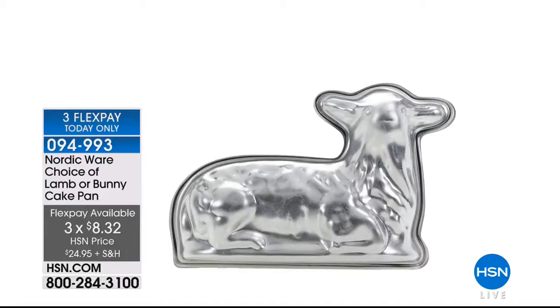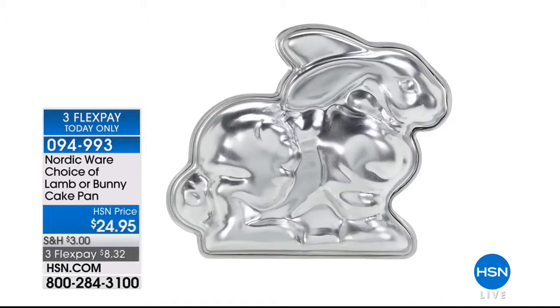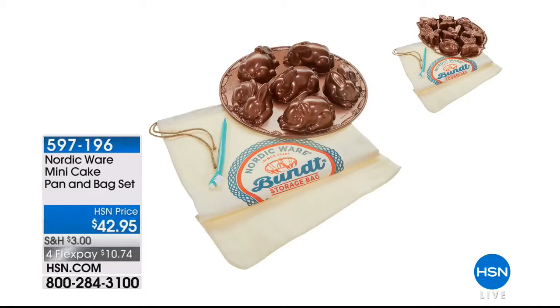Still to come — we're getting you ready for Easter. We have Nordicware here. Nordicware is most popular for pretty much creating the Bundt cake. This is your choice of lamb or bunny cake pan, and what's great is they're actually 3D. You're going to have the most adorable lamb or bunny cake on your Easter table. It's $24.95. We'll show you how to make 3D cakes coming up.